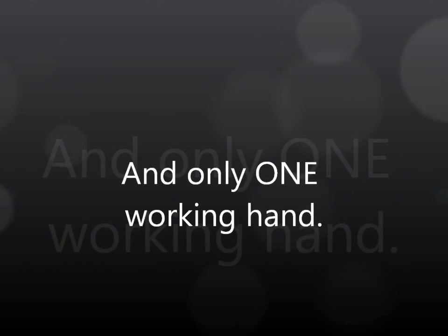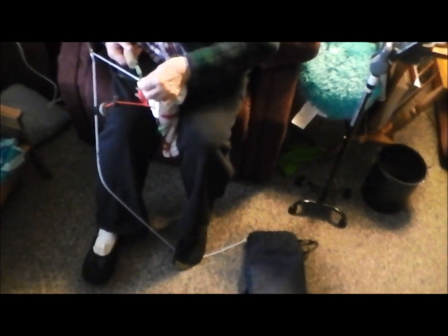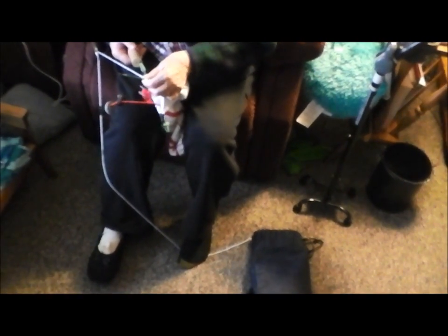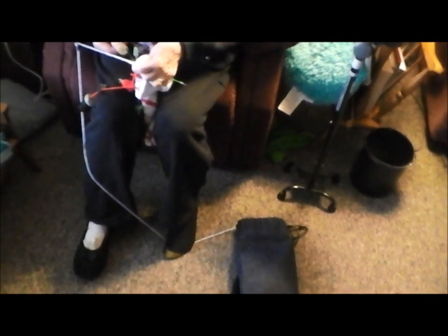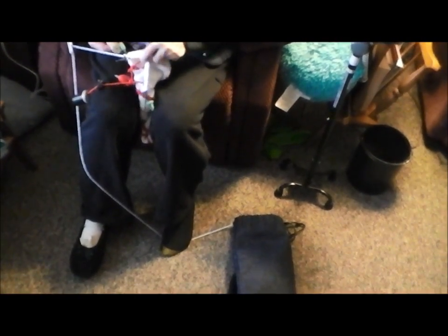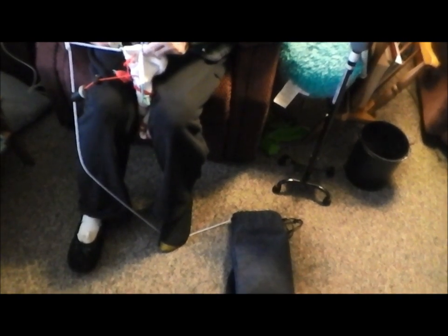This is Mary Ellen, and she is a stroke survivor of six months, figuring out how to knit with four needles. The stroke affected her right side, and she is right-handed, so she's learning to do this with her left.